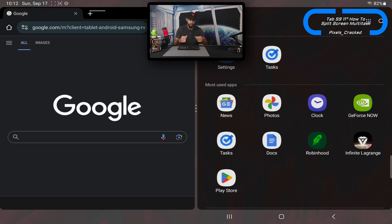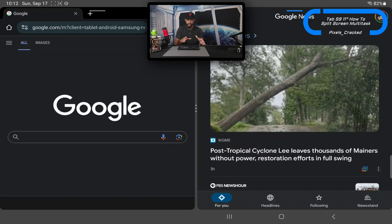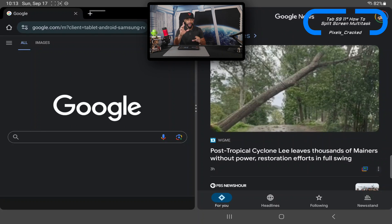Now as you can see, we have started split screen. It automatically puts Google Chrome on the left side of the display. Then we select our next app — I'm going with Google News — and it automatically pulls up on the right side of the display. We now have a nice split screen setup, which is perfect for multitasking.